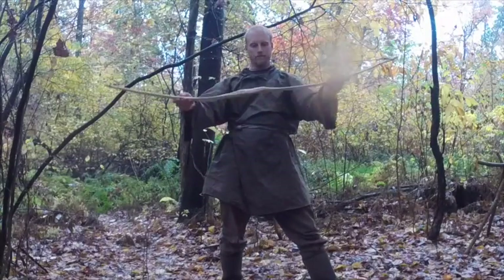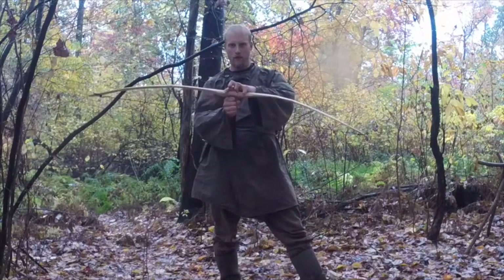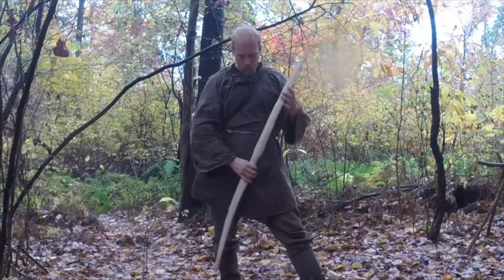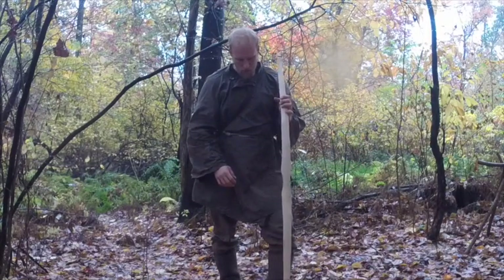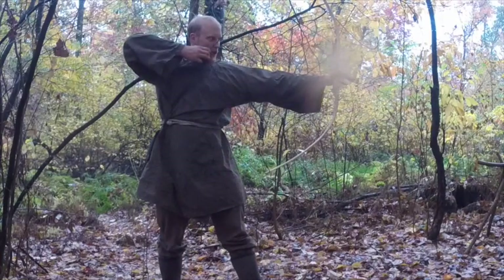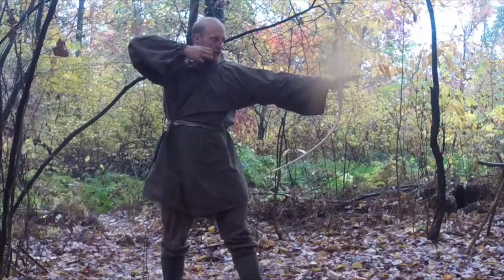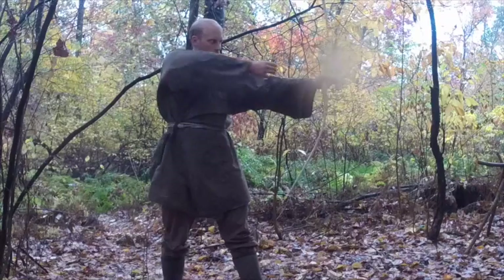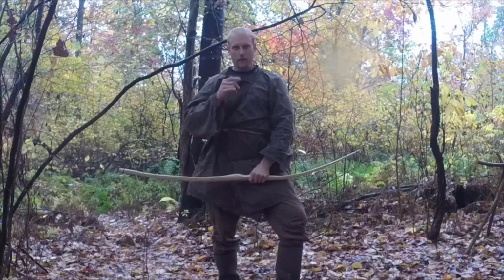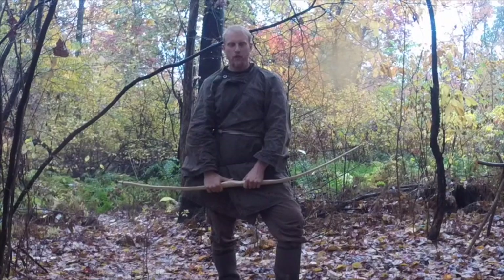I got my bow strung up to the brace height I want — you can see I can put my fist through. We're going to take it out and give it a couple shots to see how it shoots. You always want to work your limbs a little bit. That way if you need to tighten up your bowstring, you can. Let's get repositioned — we're going to go down in the lower field, set up a target, and take a couple shots.